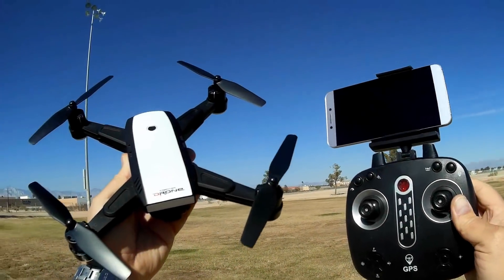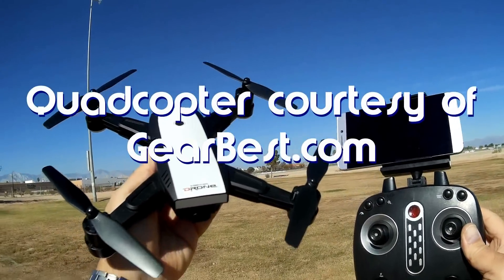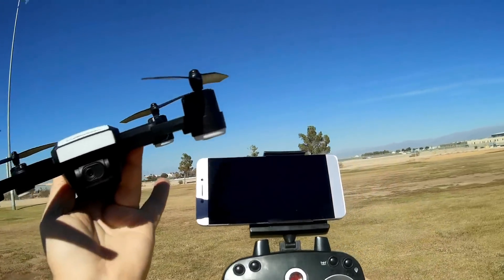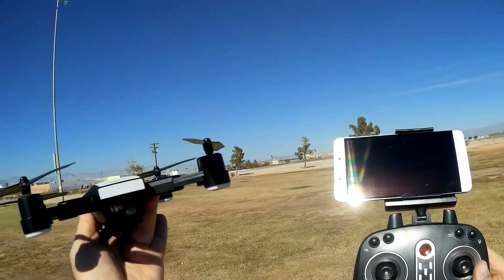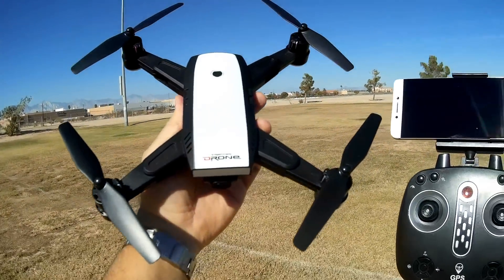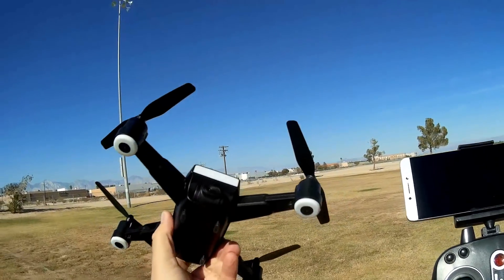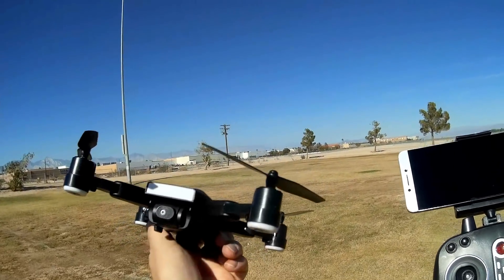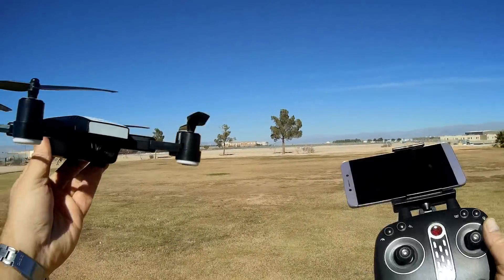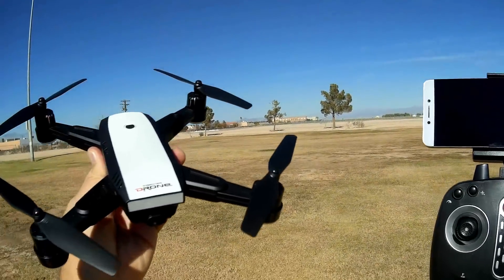Good morning, QuietCopter101 here and I have an interesting new drone for you. This is the LH-X28F. Looking at it, you'll say to yourself, yeah, it's another camera bird, another Wi-Fi camera bird. But what's special about it is that it has GPS — it's a GPS drone. Also, what's special is it's a GPS drone with 2.4 gigahertz. Now, I've been seeing this advertised as 5.8 gigahertz — it is not.